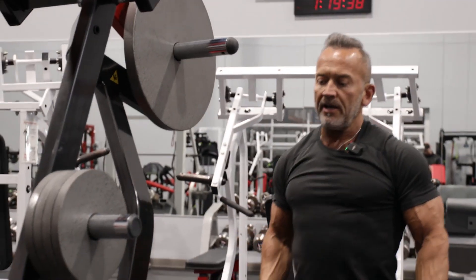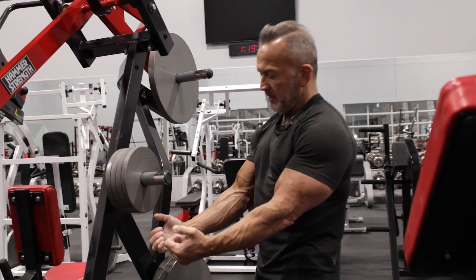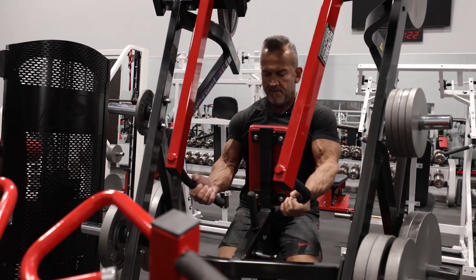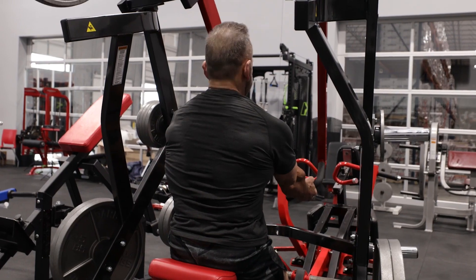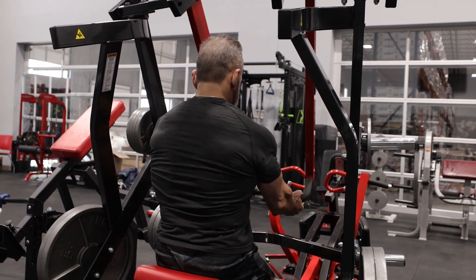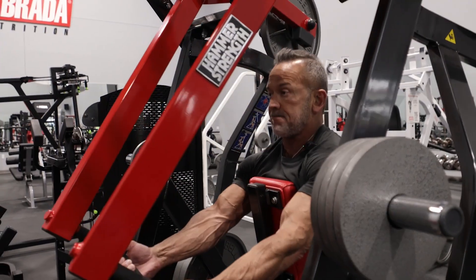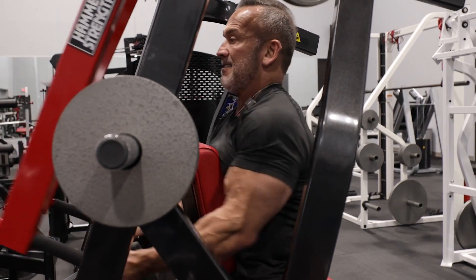Now we're going to do low pulley rows. I'm going to grip the machine low and basically pull my elbows back and down, keeping a nice high chest and the arch in the back, making sure that I get a really strong contraction in the lats and the back as I pull back.